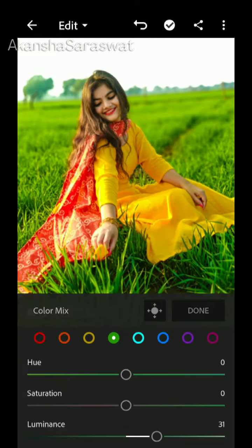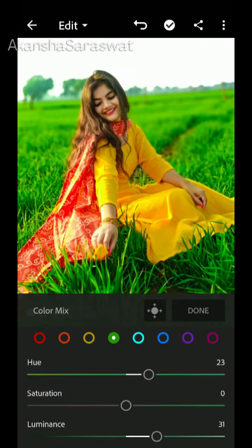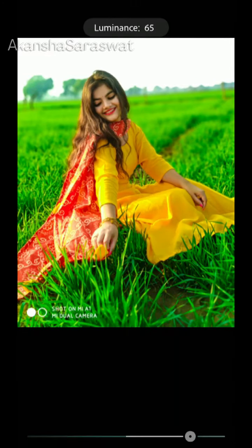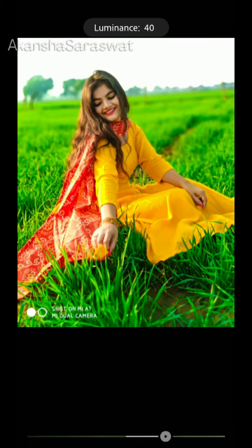I will adjust them according to my photo. You can see how the values increase and decrease — you can change it according to your own photo.